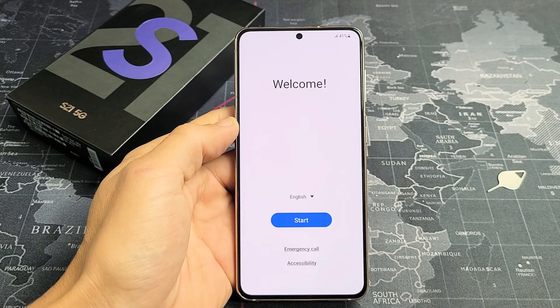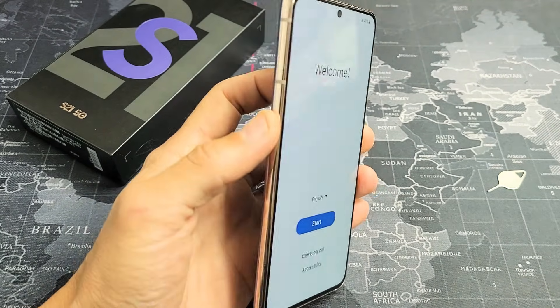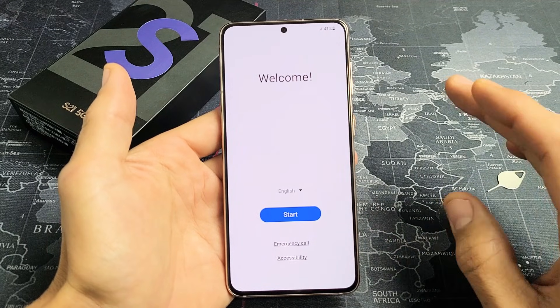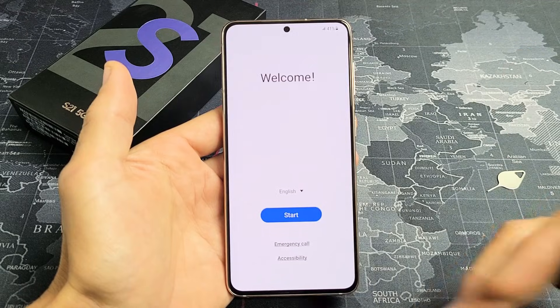I'm going to show you how to set up the Samsung Galaxy S21 step-by-step. After I set this up, I'll make another video on how to insert your SIM card if you want to know how to do that, and that link will be below in the description.